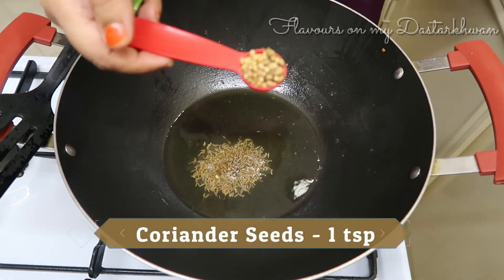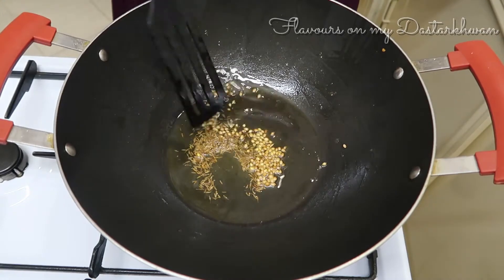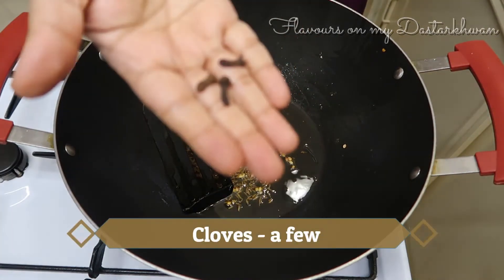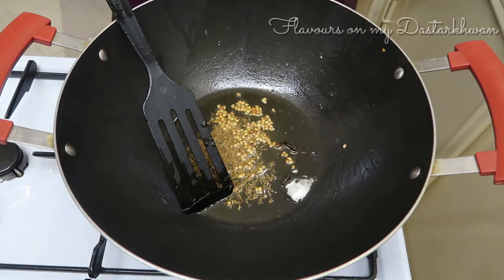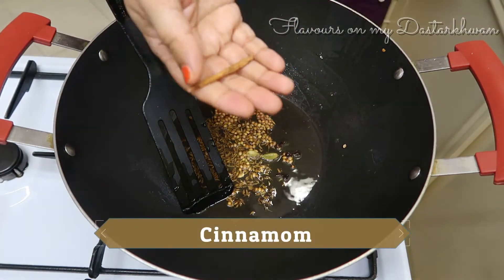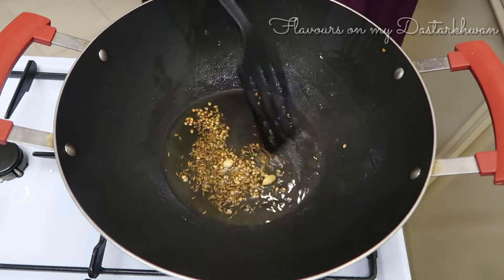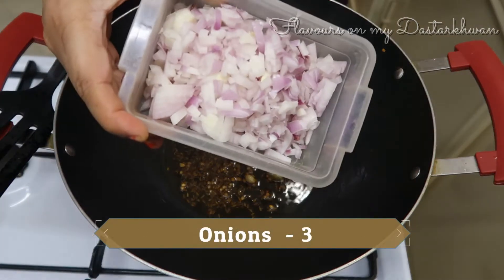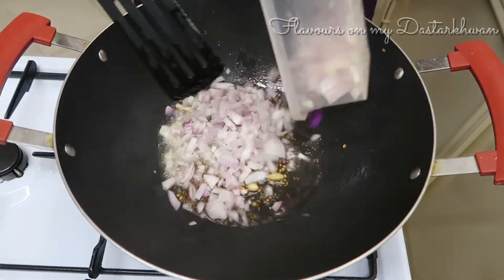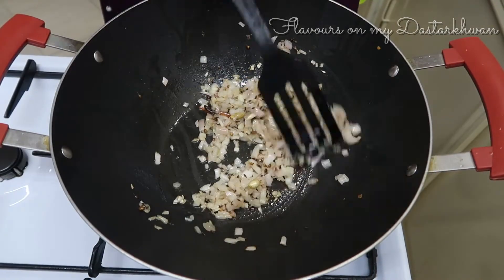To make the gravy, I'm going to take one teaspoon of cumin seeds, one teaspoon of coriander seeds, and I'm also going to add a garam masala: a few cloves — two or three — and two cardamom. Also a small piece of cinnamon, around half an inch, thin and long. Not more than that, because garam masala can be very overpowering.